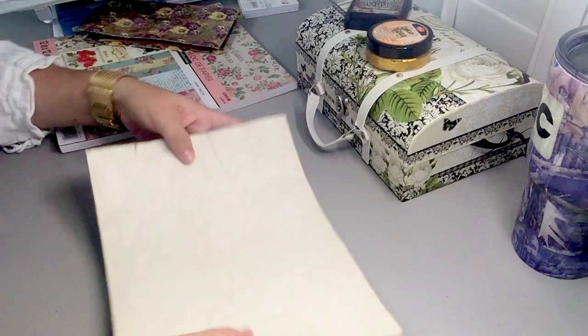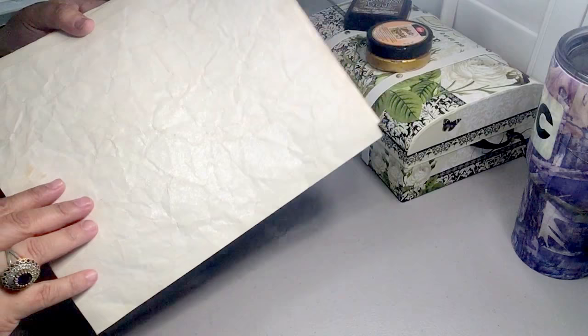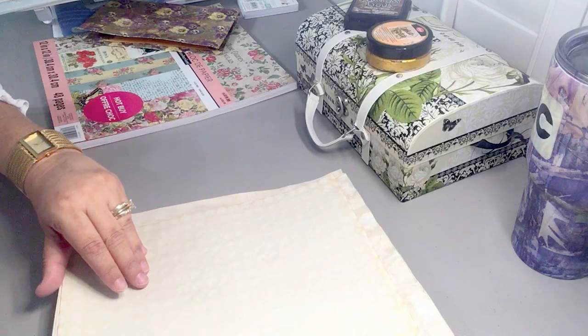The next journal I'm going to work on is a vintage journal. What I did was I wrinkled some paper and then coffee dyed it. I don't know if you can see, but there is a shimmer to it — I sprayed some shimmer spray on there and just put together some coffee-dyed paper for my vintage journal.